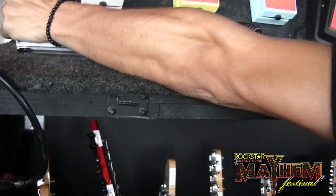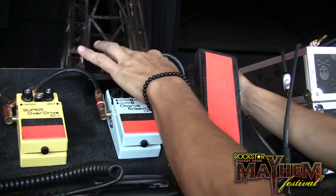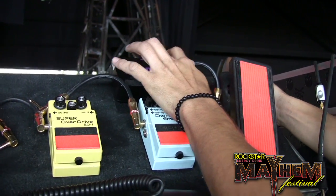Effects that we use, which is minimal, in my pedal board: we've got a noise suppressor, overdrive, chorus, wah, and a channel selector, because we go to a cable when he does his guitar solo.